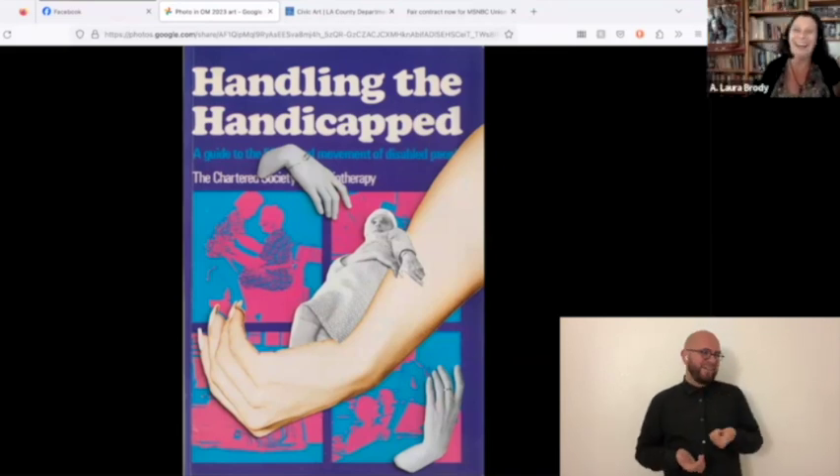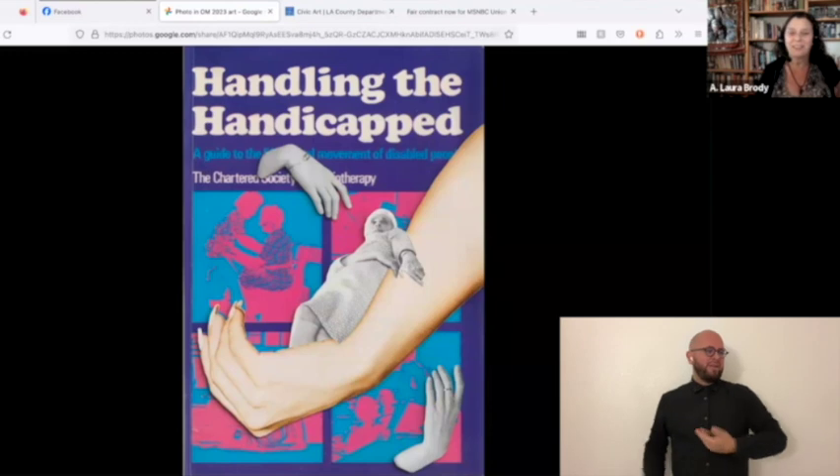It's a neat kind of concept — arm as a cradle, but also arm as a chair.